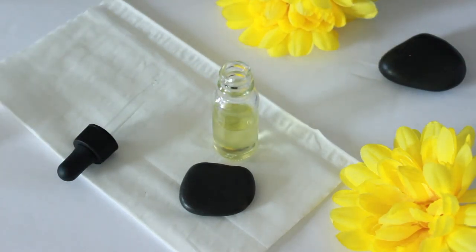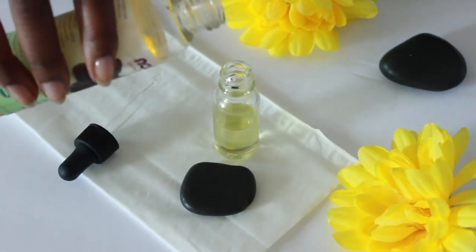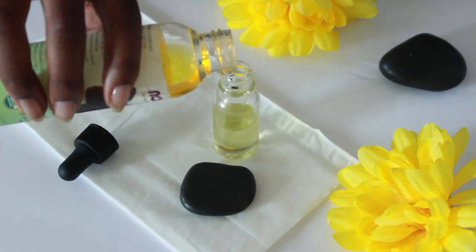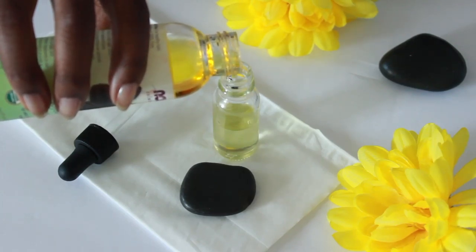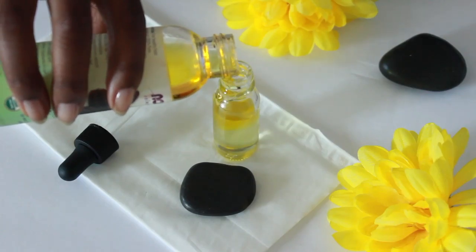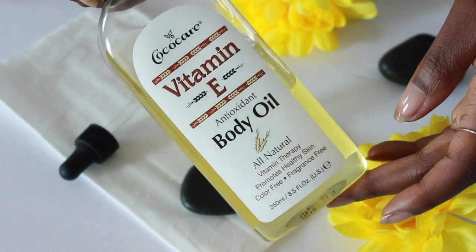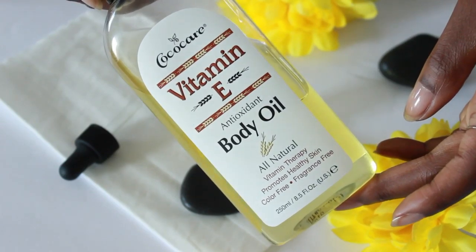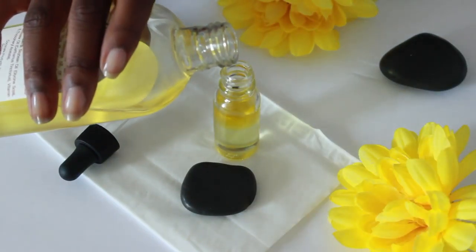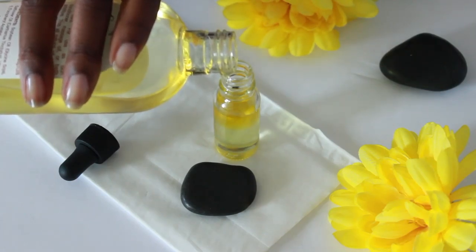The next ingredient is jojoba oil. This is another light oil that is similar to the sebum that our skin naturally produces. It's easily absorbed into the skin and combats fine lines and scarring and also stimulates the production of collagen. Next is vitamin E oil. This oil blocks and fights free radical damage, which is known to play a huge role in the aging of the skin. It also gets rid of scars and it's a natural preservative.